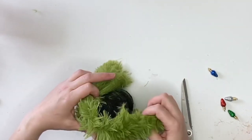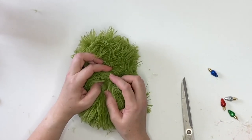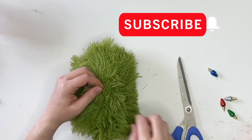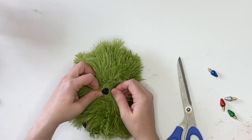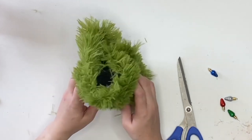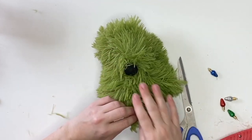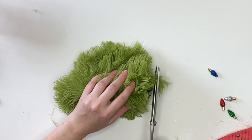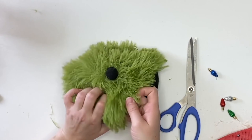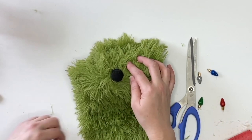Now we're going to start covering it. I'm going to wrap it around, find where my nose is, and then cut the fabric — just cut a little hole in the fabric and tuck that nose right through. Dollar Tree materials are not high quality, so hold gently or it will rip. I'm just securing this all the way around, making the bottom flat.